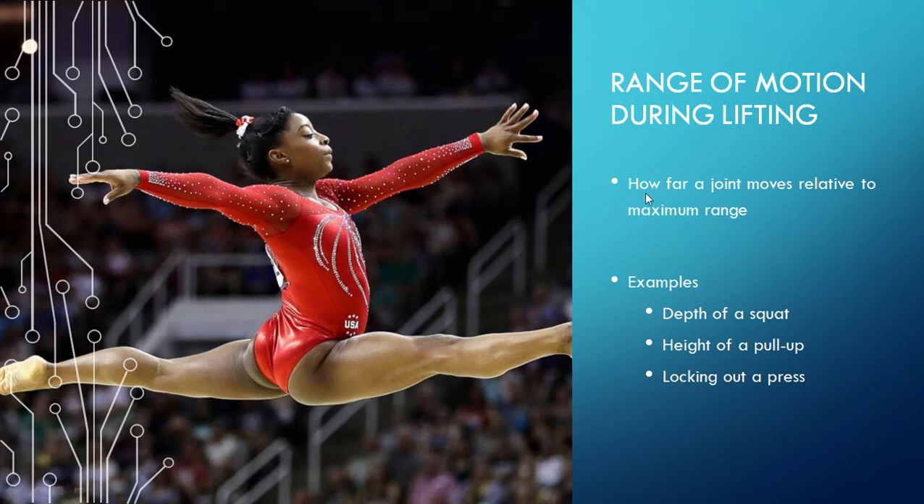There's no trick questions here. It's essentially just how far a joint moves — or a bunch of joints move — relative to maximum range in an exercise. So, some examples of that is a squat and how deep we go.